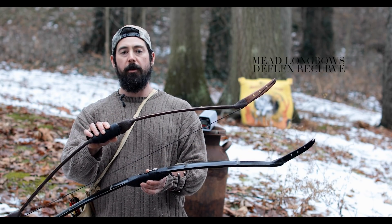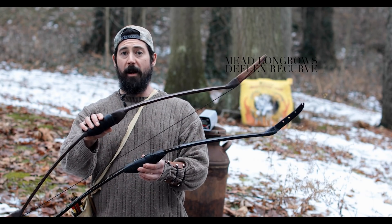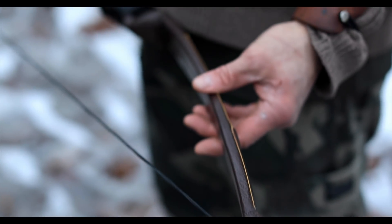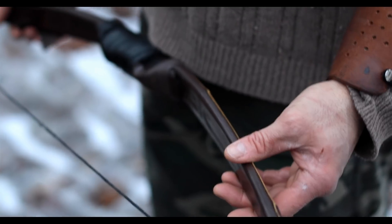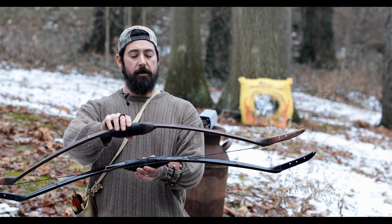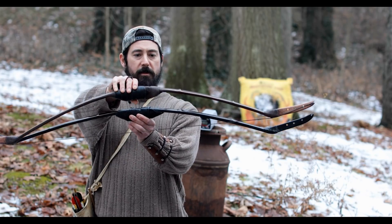It is a Deflex recurve and it's still composite in nature, just like my horse bows and compact. You're going to find these to be very stable, accurate, and forgiving, yet still very tiny.